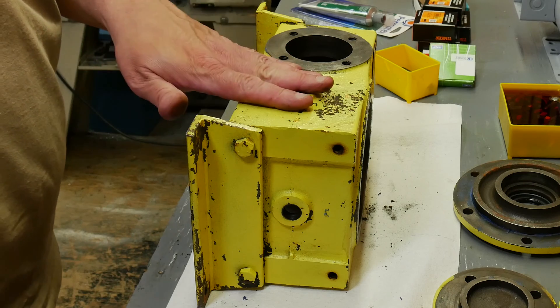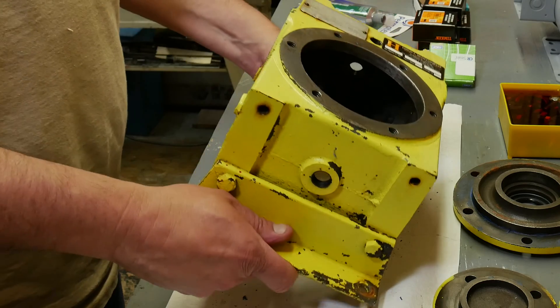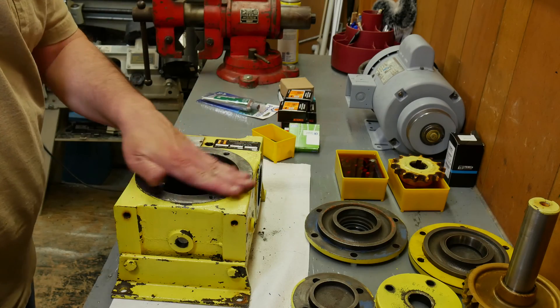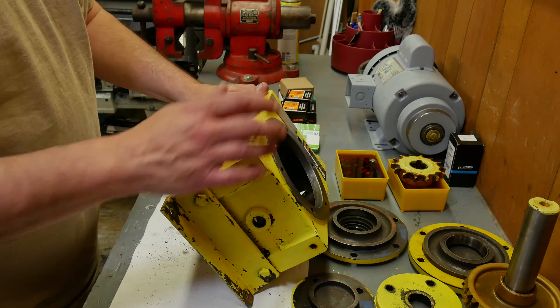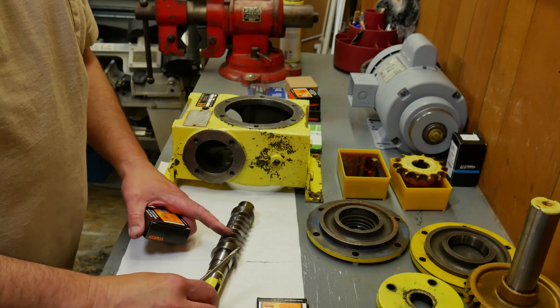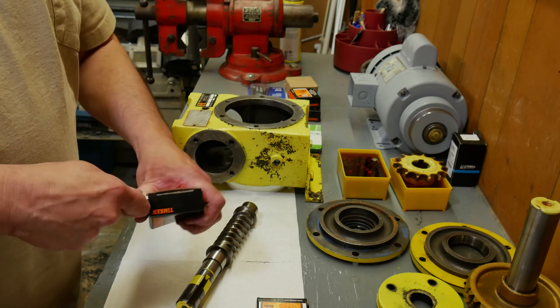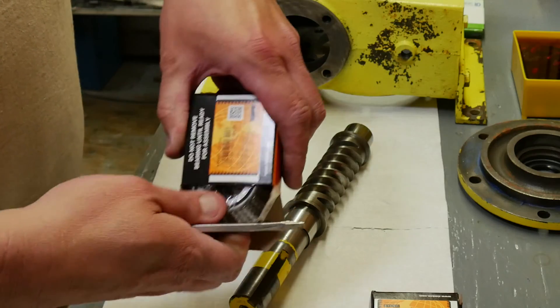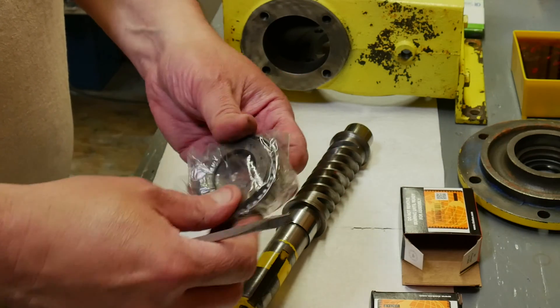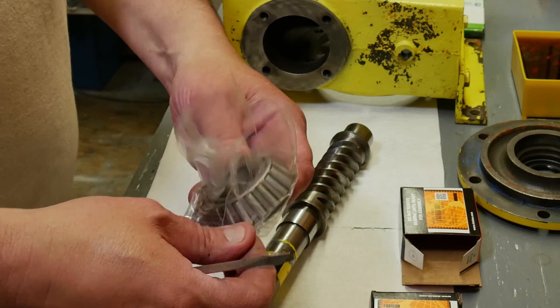My plan here is to get this completely reassembled, and once it's reassembled then we'll hit it with the paint stripper. The main priority right now is getting it back together. I'm going to take this out to my air compressor and blow it off. I want to start here with our worm gear — I've got two new tapered bearings to put on and I'm probably going to need to create something to push these on with.